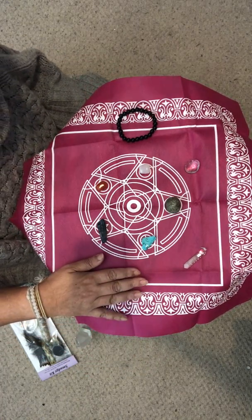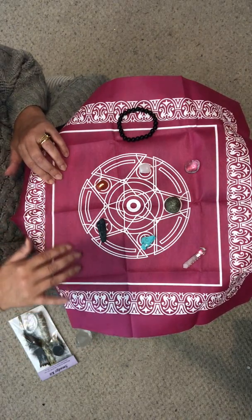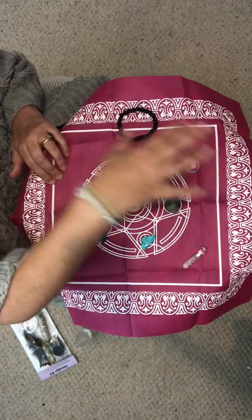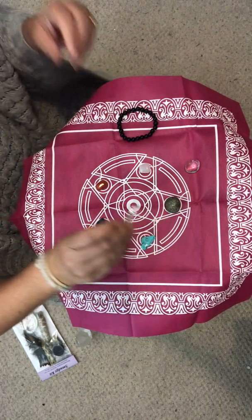I also have 10 of these which I can put on sale for just £2. They're a sort of strange material — they came from China and they're plasticated, but they're great if you want to use them to make your grid on.